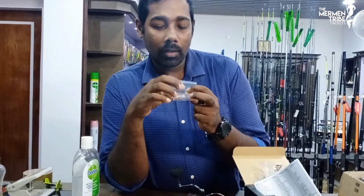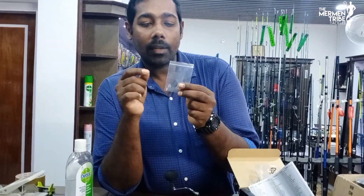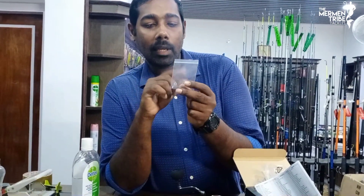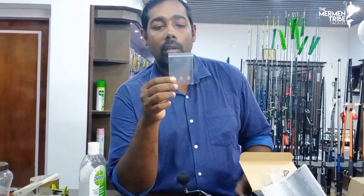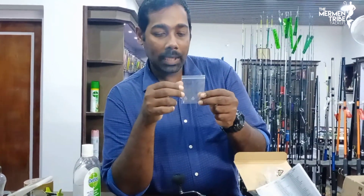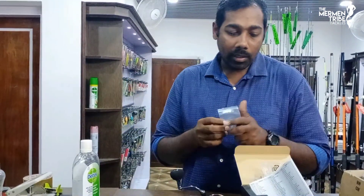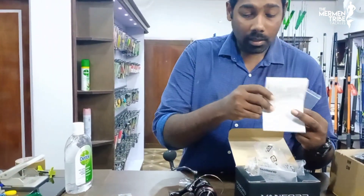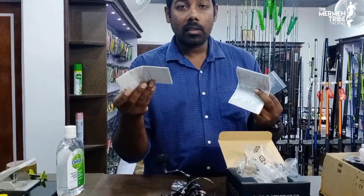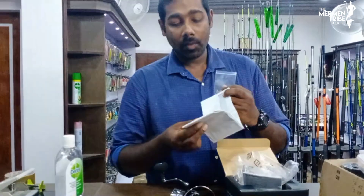This is a small sticker. This is the line. This is the manual. This is the service center information. This is the parts list.